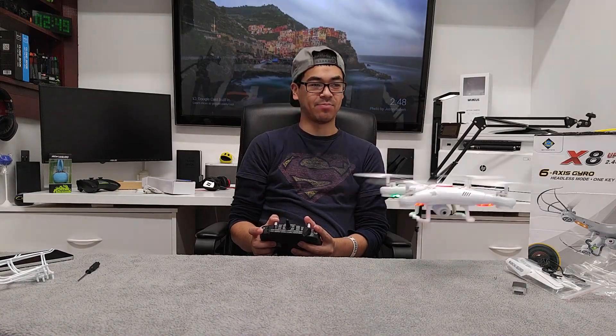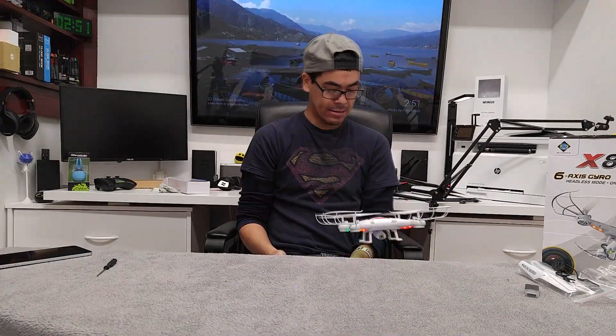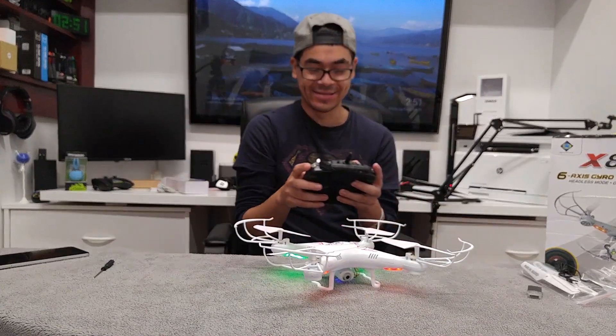Look how smooth I can — I literally just brought this up. Ow! Let's take this outside.